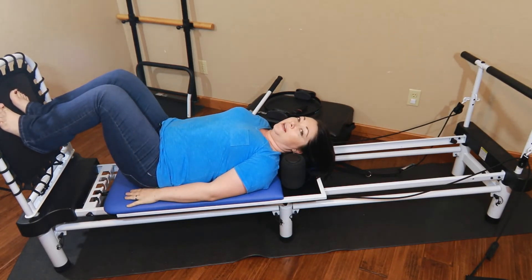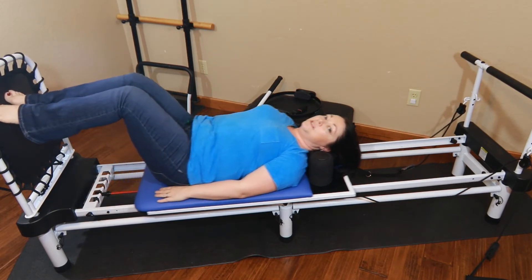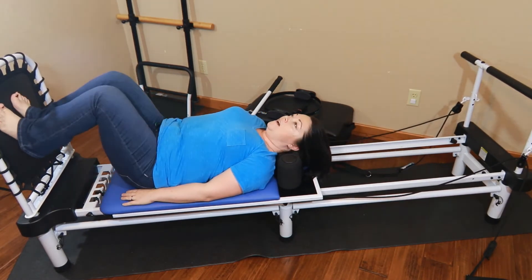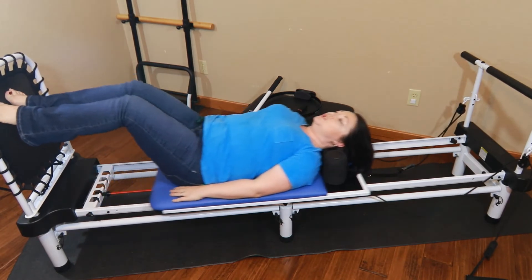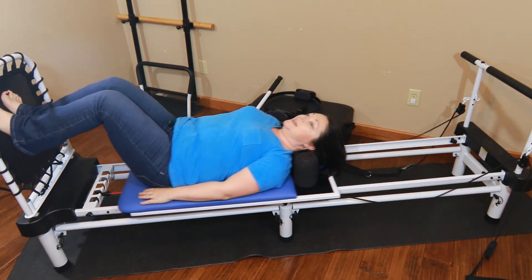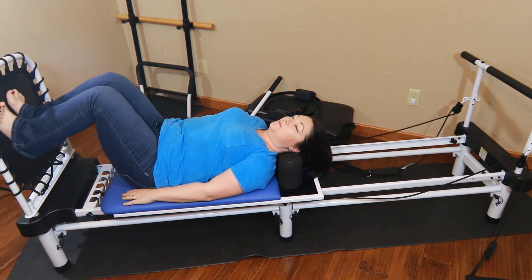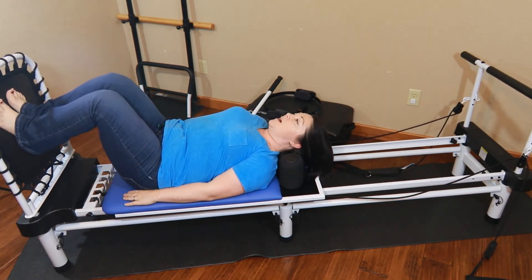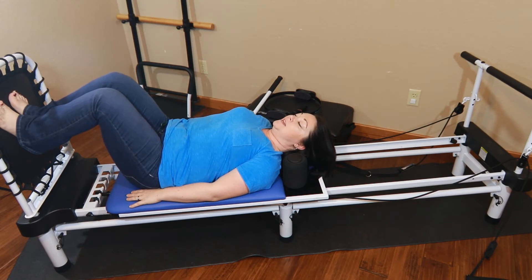Now we're going to do double legs, which actually engages your abdominals more. Because this is a beginner workout, we're not going to leave the rebounder. We're going to go up on our tippy toes when we're coming out and come back to our heels when they come down, and that will give us the illusion that we're jumping. It's going to work the muscles that we use to jump and help strengthen them for when we're really ready to go at it. Let's go ahead and do twenty of these.